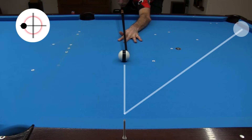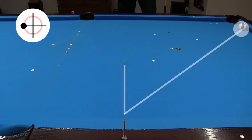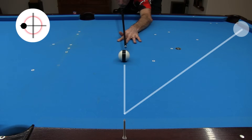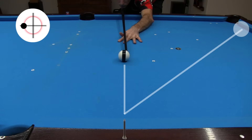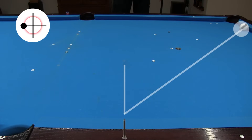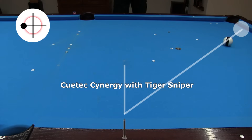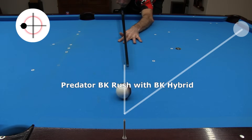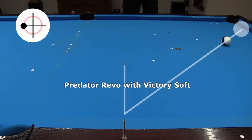Here was the best spin action I got using the Predator Revo with the Victory Soft Tip. Here's the best I got using the Q-Tech Synergy with the Tiger Sniper Tip. And here's the best I got using the Predator BK Rush with the BK Hybrid Tip. All three shots had very close to the same tip contact point, cue ball aim, and cue ball speed. The amount of reaction you get off the cushion will depend on table conditions, but you can do a relative comparison test on any table. There was no difference in how much spin could be imparted across the wide range of tip hardness between the soft Victory Tip and the extremely hard phenolic-like BK Hybrid Tip. Again, the myth that a soft tip can impart more spin is simply false.